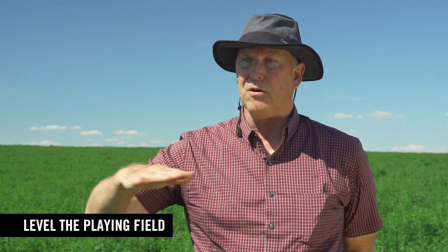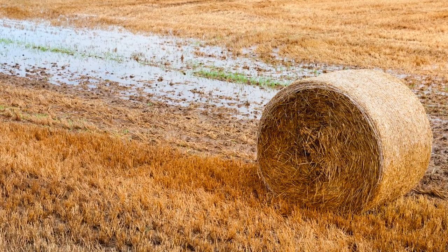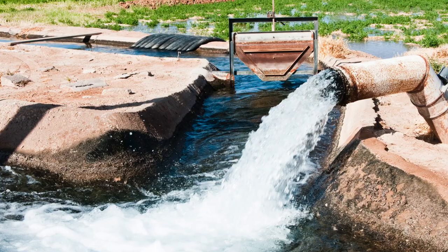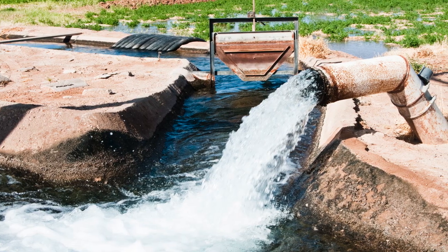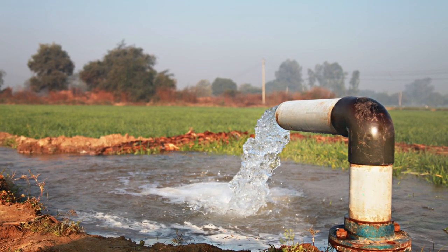You need to make sure that you have a level field that is completely corrected for any kind of low areas that can accumulate standing water. That's a key issue for flood irrigated fields.